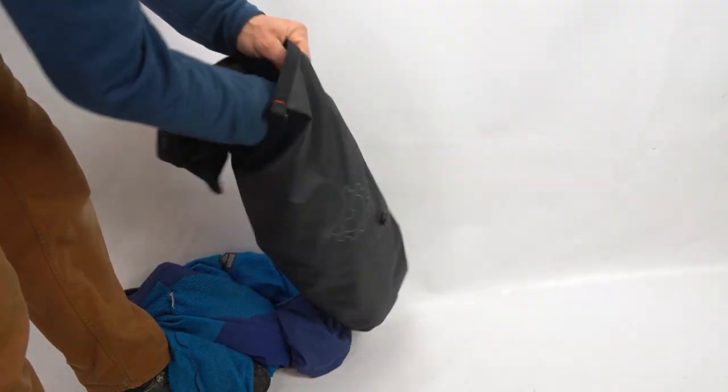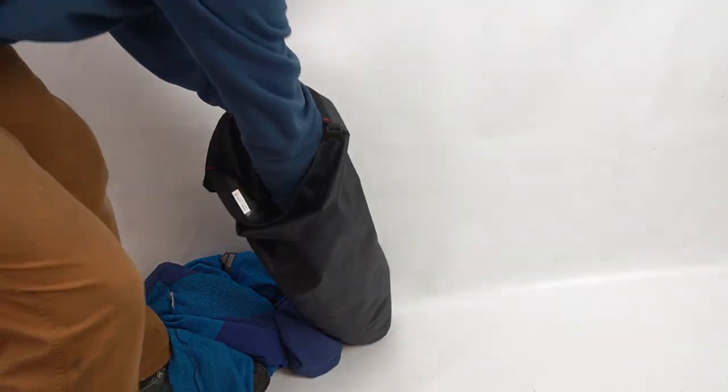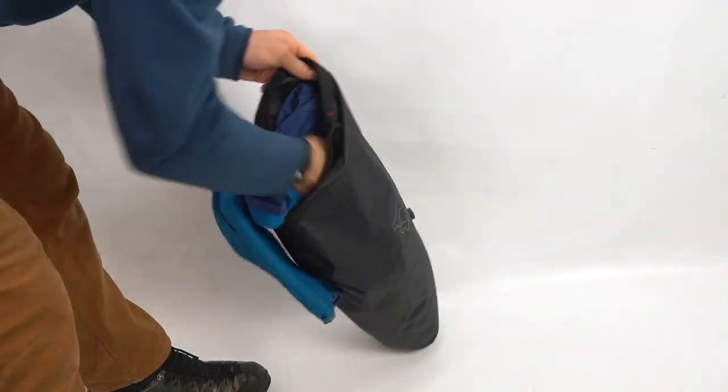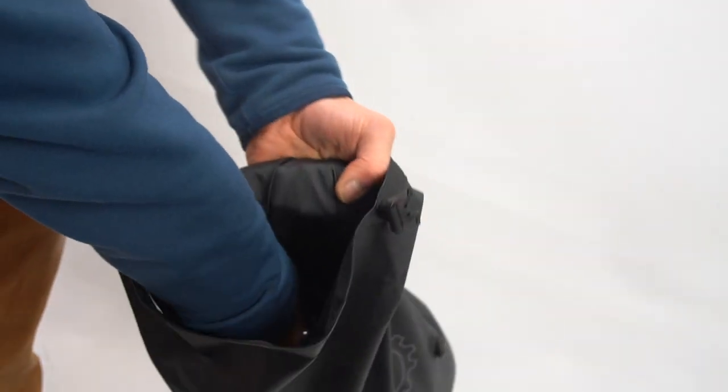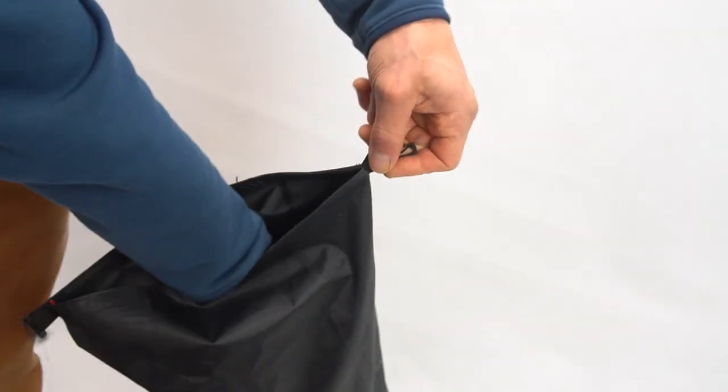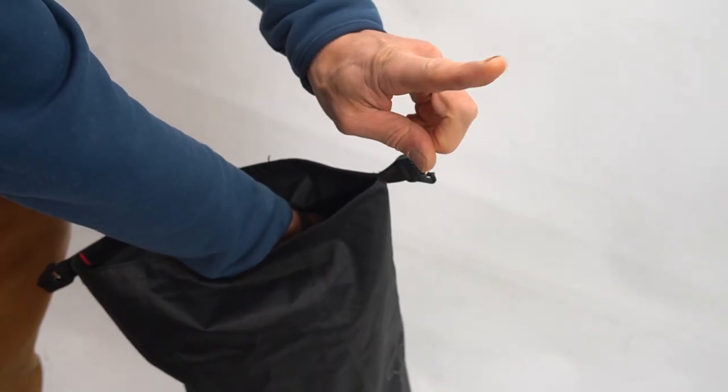When packing the dry bag, try to really fill the front of the bag as much as you can and make it as solid as possible. You can go with lighter stuff towards the back of the bag. Also when stuffing, try to grab some fabric of the bag and avoid pulling on the webbing or the buckles as this could damage the bag.